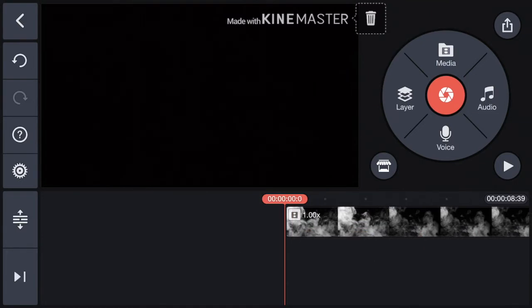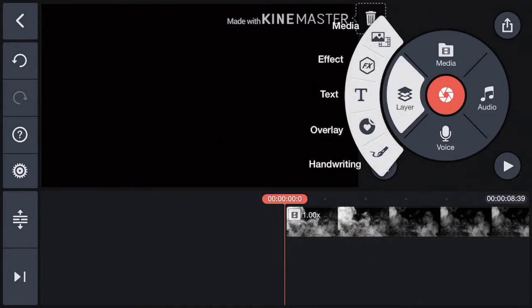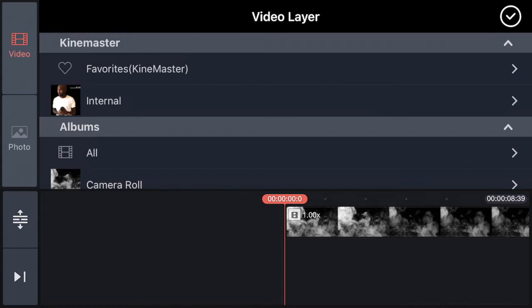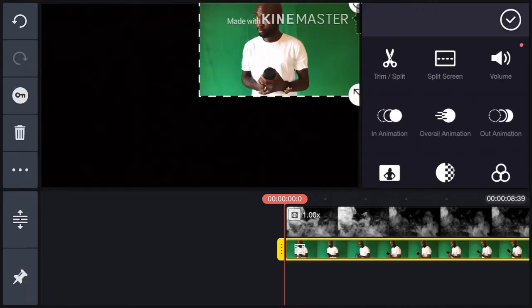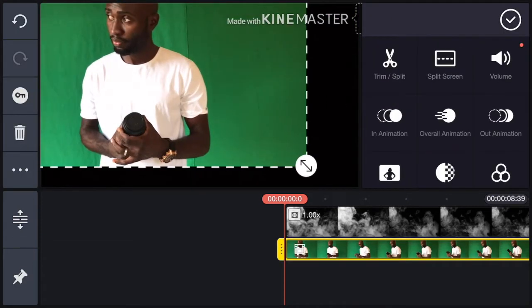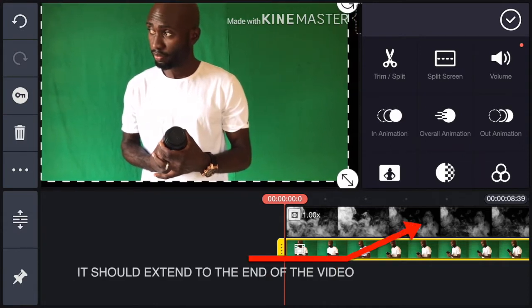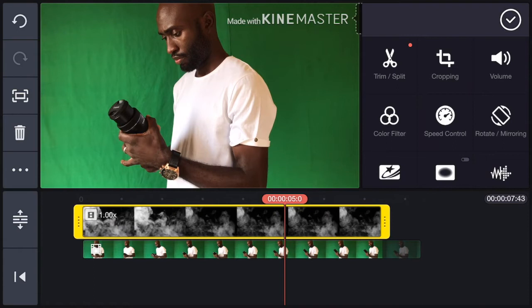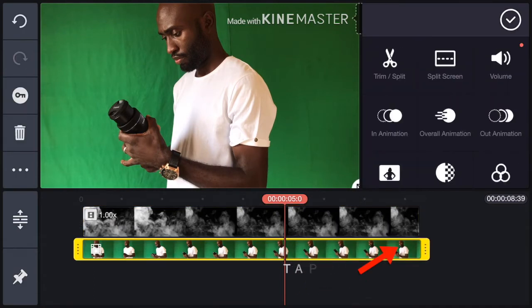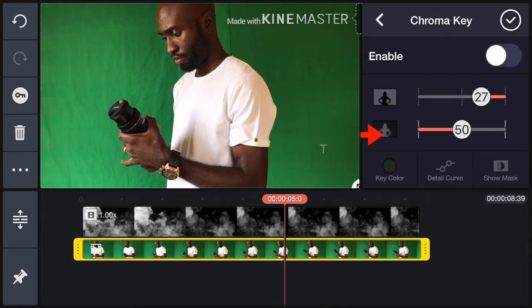Next, tap this Layer button and select Media. Now choose the video you shot with a gray background. Drag it to the middle and make sure it covers the whole area. Tap the image layer at the top and make sure it extends right to the end of the video.